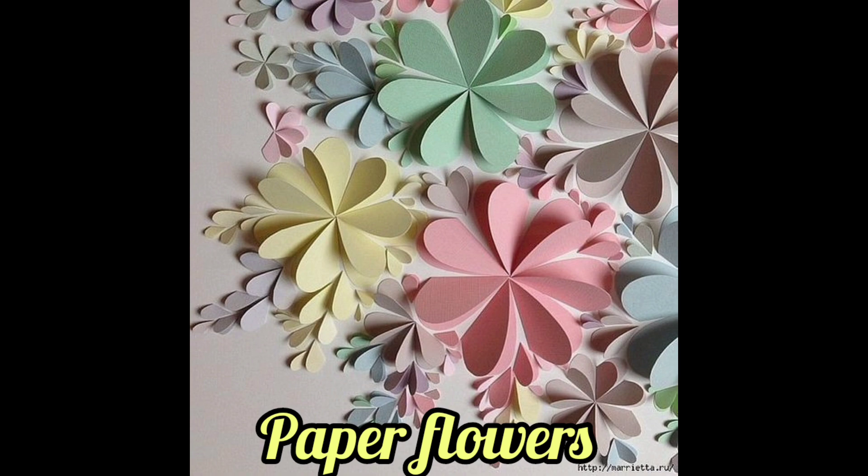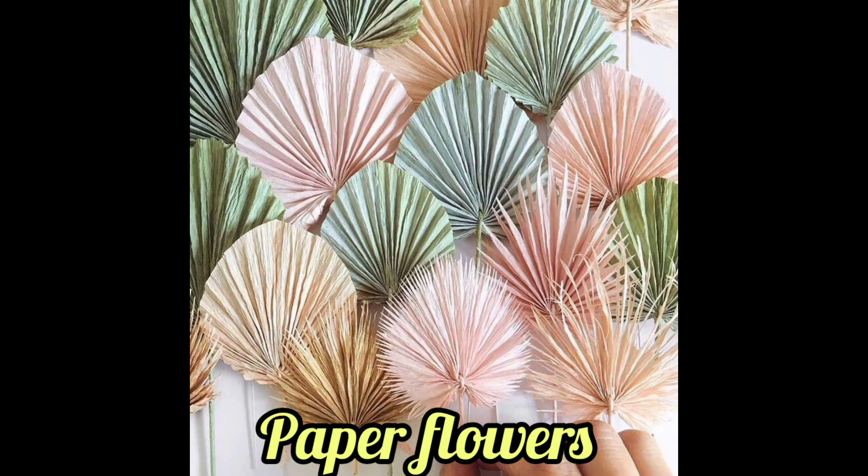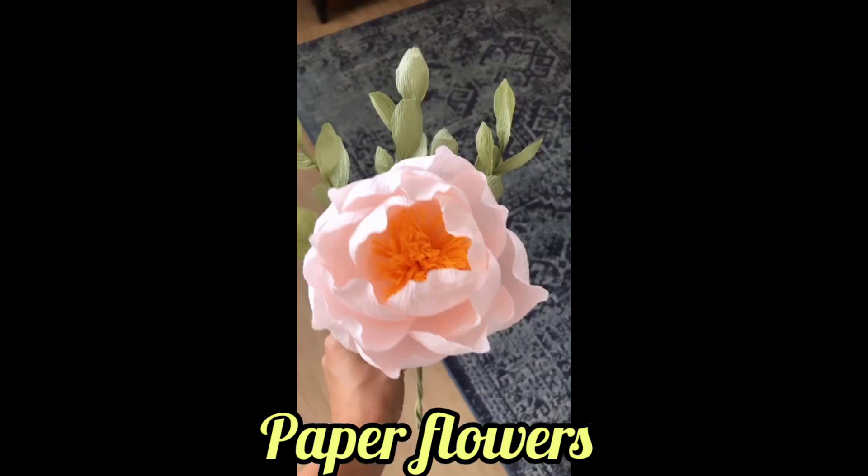Hope you guys explore different ideas about paper flowers. Please share your reviews in the comment section below and press the bell icon for the latest update. Hope you guys get ideas from my video — please share my YouTube channel. Thank you.